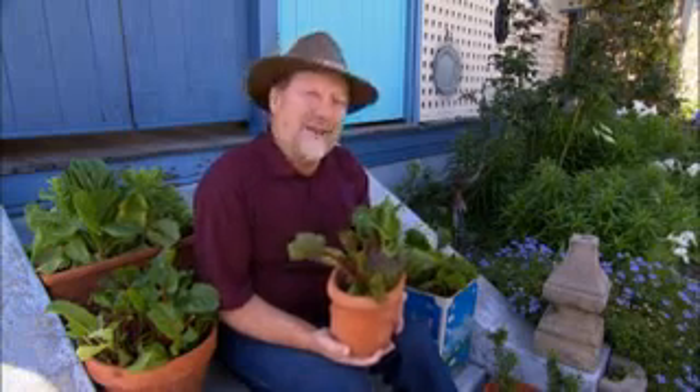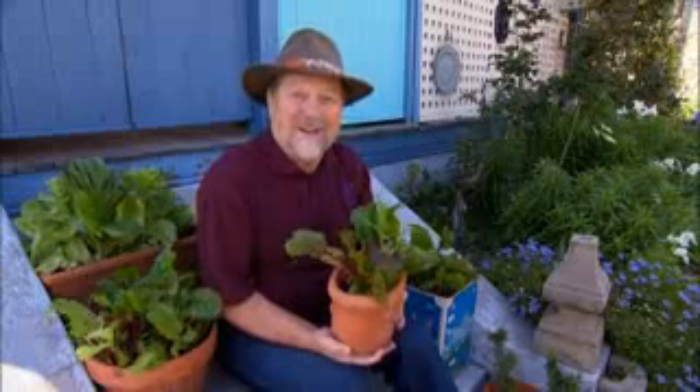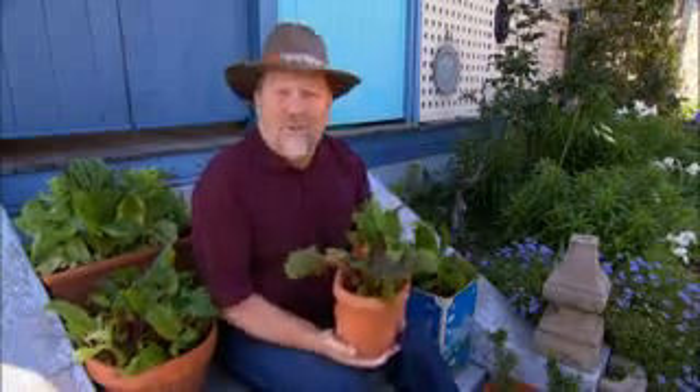I've been saying for years that you can't beat homegrown veggies and herbs for flavour and freshness, but what about if you haven't got enough room to put in a proper sized vegetable patch? Well obviously pots are one alternative, but I've got another.